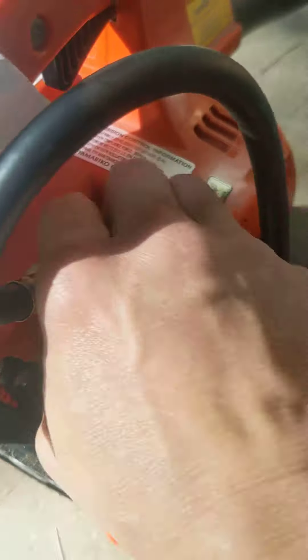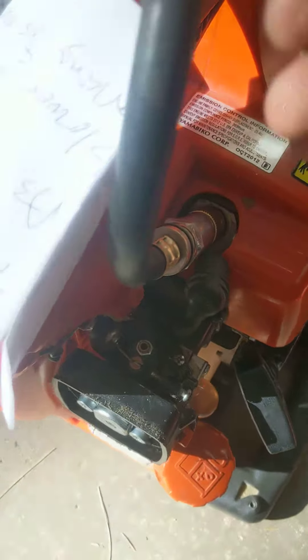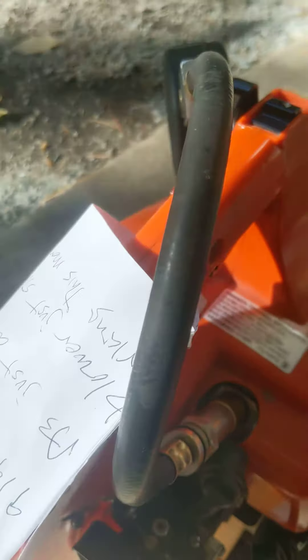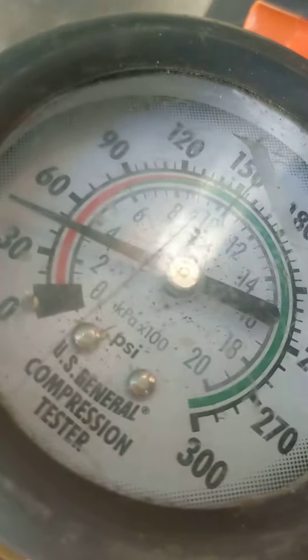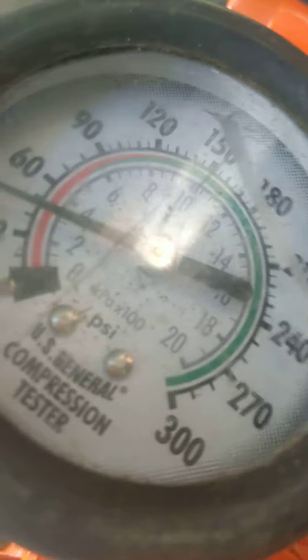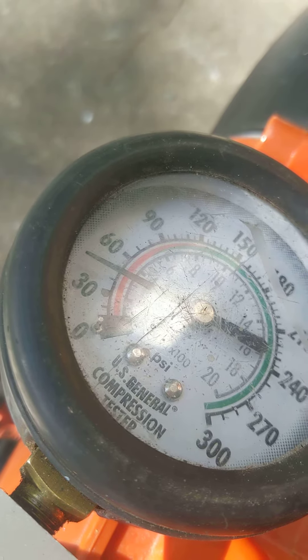I put this adapter on the lower end and make sure it's on tight. I'm gonna pull the rope — a healthy engine is gonna do over 100 psi of compression. This one only did 50 psi, so this thing is dead.